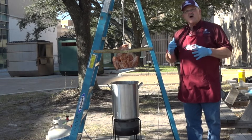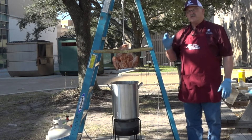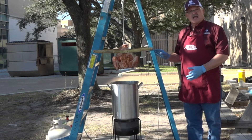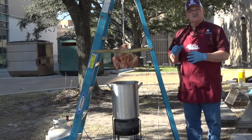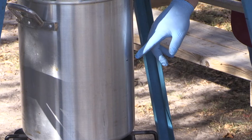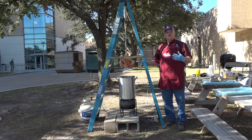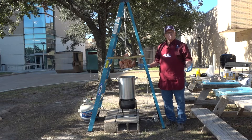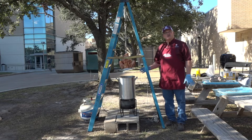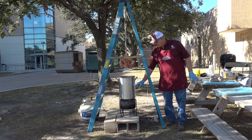We're going to lower this in, but how do I make sure I've not got too much oil? What we did earlier today: we took this turkey before we seasoned it and put it in the pot, then filled the pot with water until the turkey was covered. Once it was covered, I pulled the bird out and marked on the side of the pot how much water was in there. Then I took that water out, dried the pot — because you don't want any water in there with the oil — and filled with oil to that line. That way I know the bird won't displace enough oil to make it overflow.